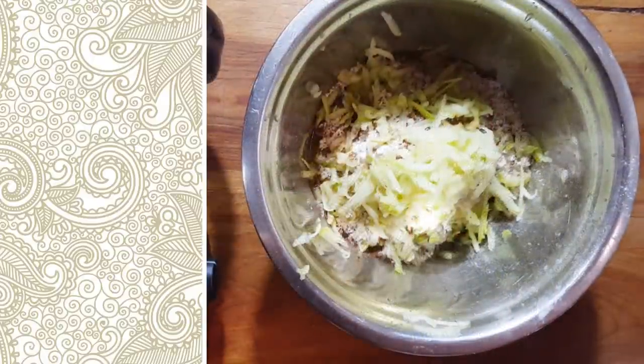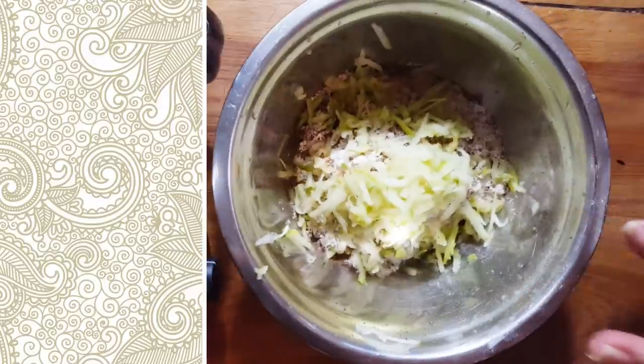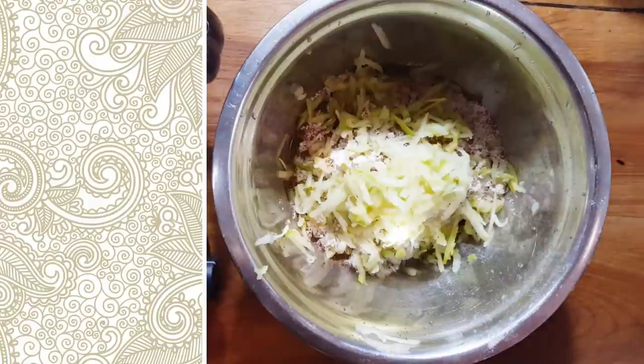Good morning everyone! I wasn't going to do a video, but I said, you know what, I'm going to show them how easy it is to make pancakes. I'm going to make an apple pie pancake.